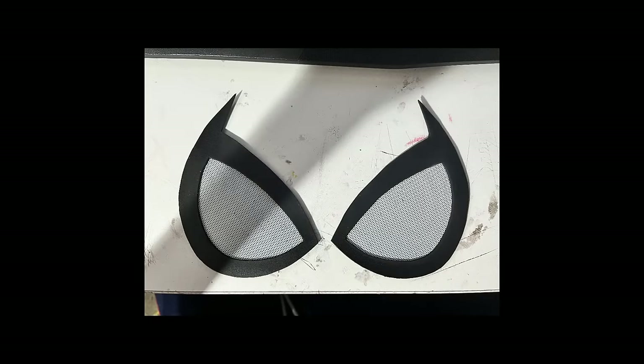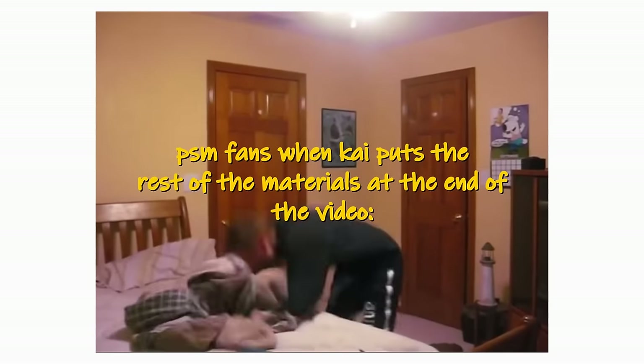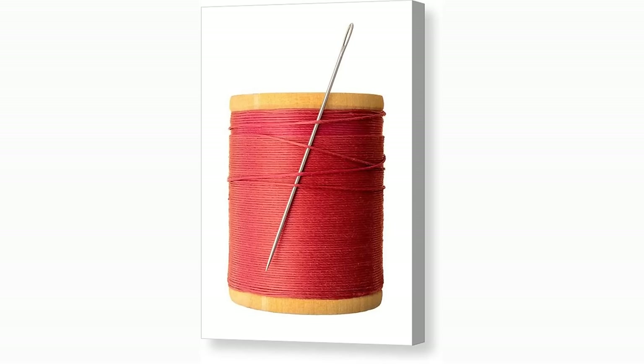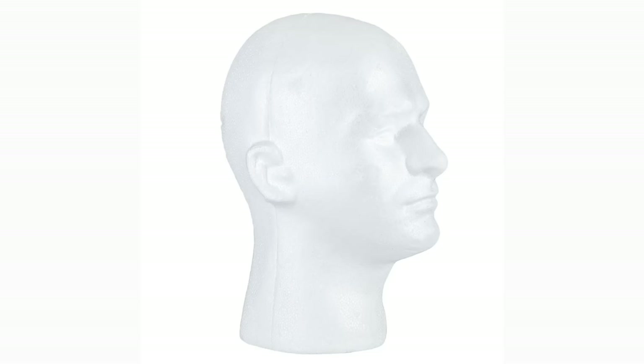Now to make the mask. For those of you who are lazy and have a credit card, you can buy a mask from Amazon and skip straight to gluing your lenses. But for those of you who already begged your parents to buy materials and didn't expect to have to buy spandex, you're going to have to rip up one of your old t-shirts. You will need: one half yard of spandex fabric, measuring tape, needle and thread or fabric glue, fabric scissors, pins, and a foam mannequin head.